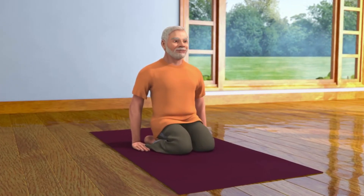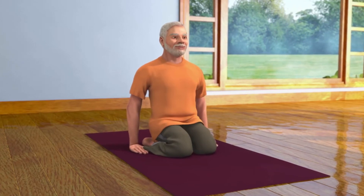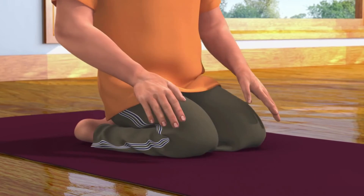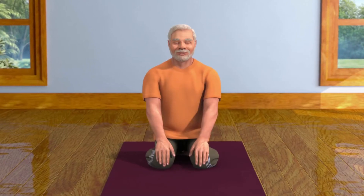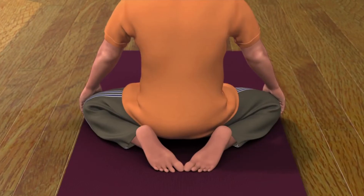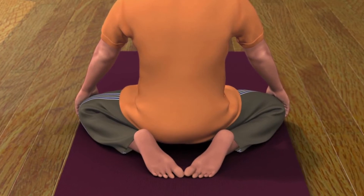To do this asana, first sit in the Vajrasana pose and keep your hands on your knees. Now spread both your knees apart in a comfortable position as far as possible. Make sure that the toes of your feet are touching each other.